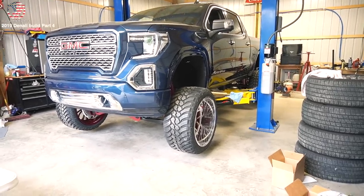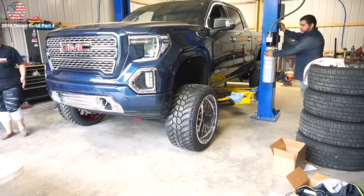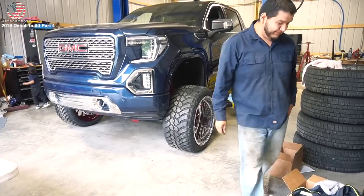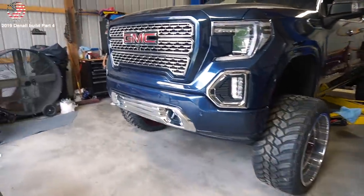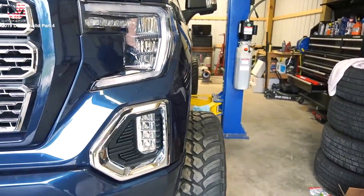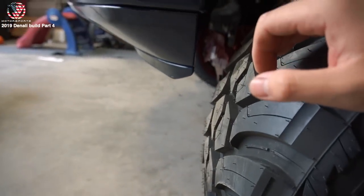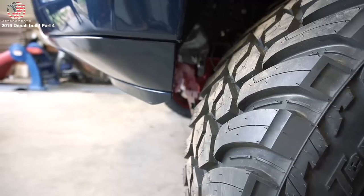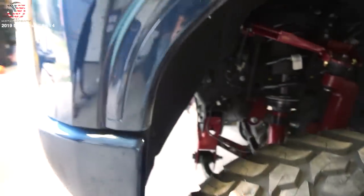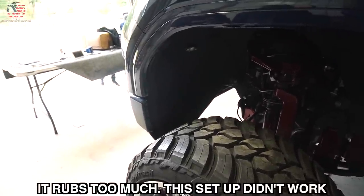Alright, we're ready to set her down on the ground. Oh yeah, that is sweet. She's a big one - she's thick. Looks good, I think he's gonna be real happy. That's wide. If you trimmed - I don't think he wanted to trim though, he didn't want to touch anything with the bumper, that's why we chose the size. But thanks to this, it'll come with some spacers.